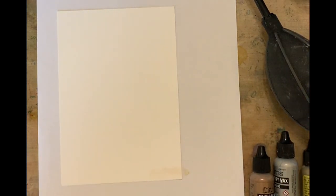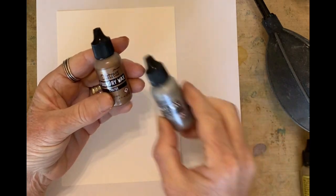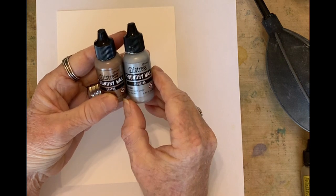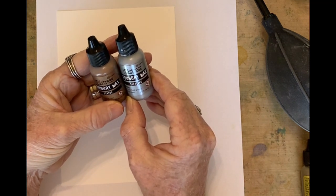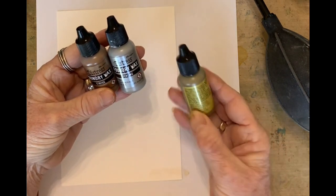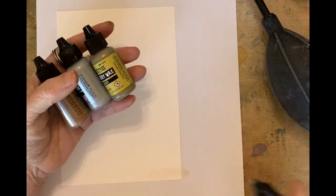Hello everybody, this is Sharon aka Harris back with a new product from Ranger and Tim Holtz — the new line of Boundary Wax, and it is awesome. It is really truly a magnificent product. This is a Tim Holtz product under his Distress line, and I'm going to be using today Statue, Sterling, Gilded, and Mine.